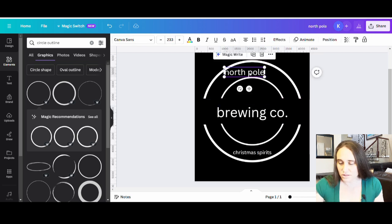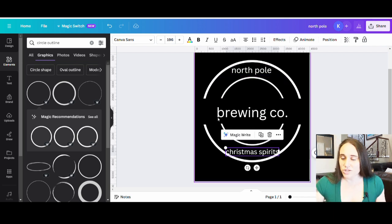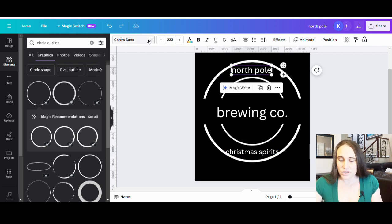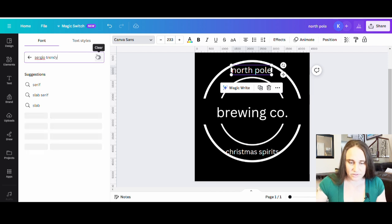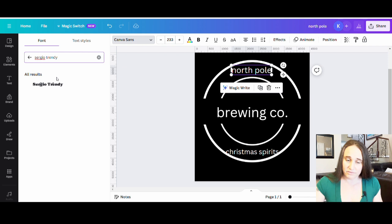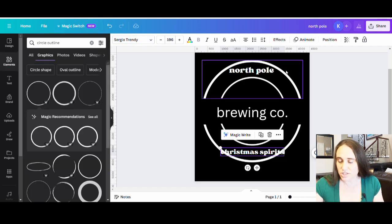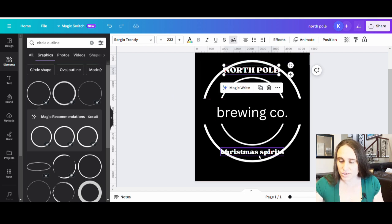Font selection is usually the thing that takes the longest for me because I always want to make sure I pick a good font. I want something bold, easy to read, that looks nice. After looking for a while, the font I came up with for the top and the bottom is one called Sergio Trendy — I believe it's available on Canva so you should be able to get it even if you don't have any outside fonts. I'm going to make both the top and bottom text Sergio Trendy and set them to all caps.